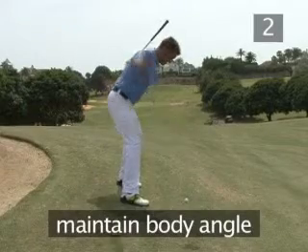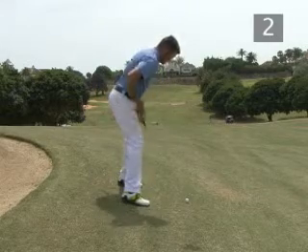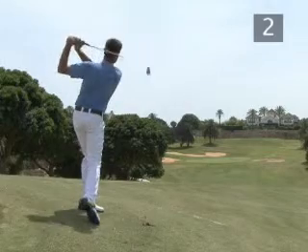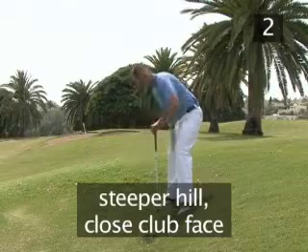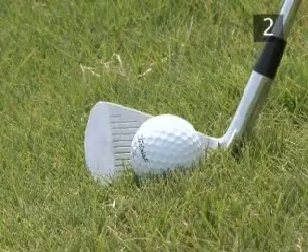Maintain the angle of your upper body through the entire swing to be sure that your club swings low enough to reach the ball. If hitting from a very steep hill, you should close the club face at setup to compensate for the effect of the slope on the flight of the ball.